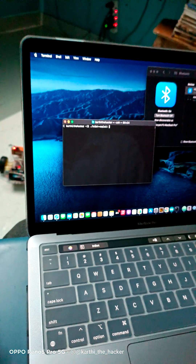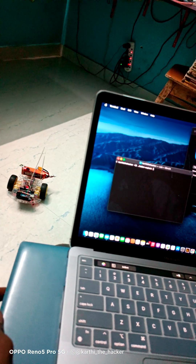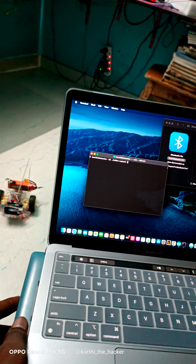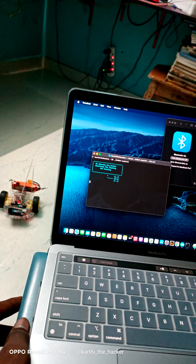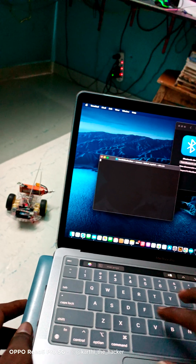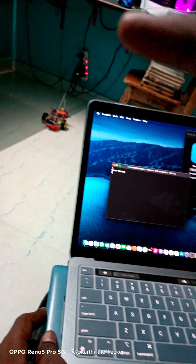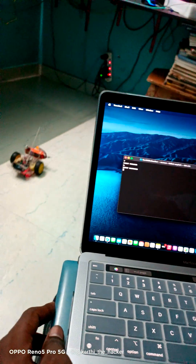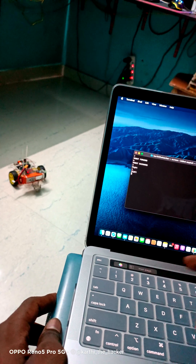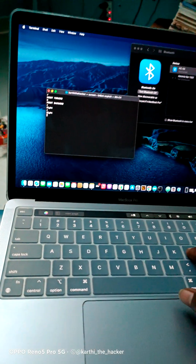Now I'm going to connect with the robot using different commands. F will come forward, B will come backward, R for right and L for left. So F is forward, B is backward, R is right, and L is left.